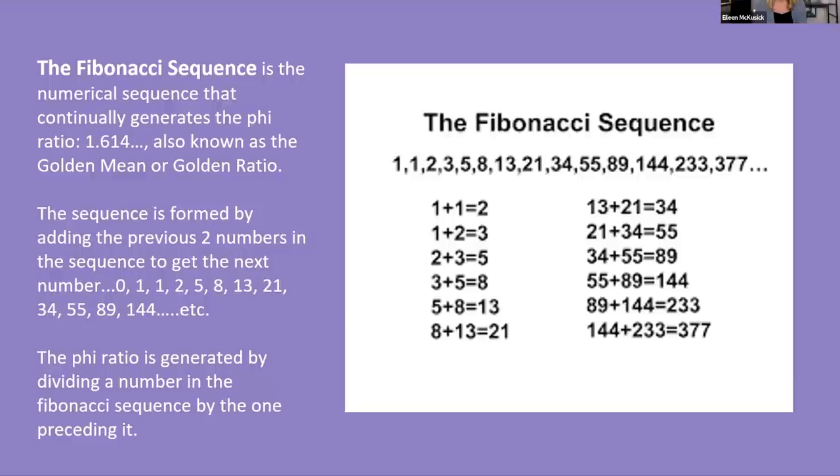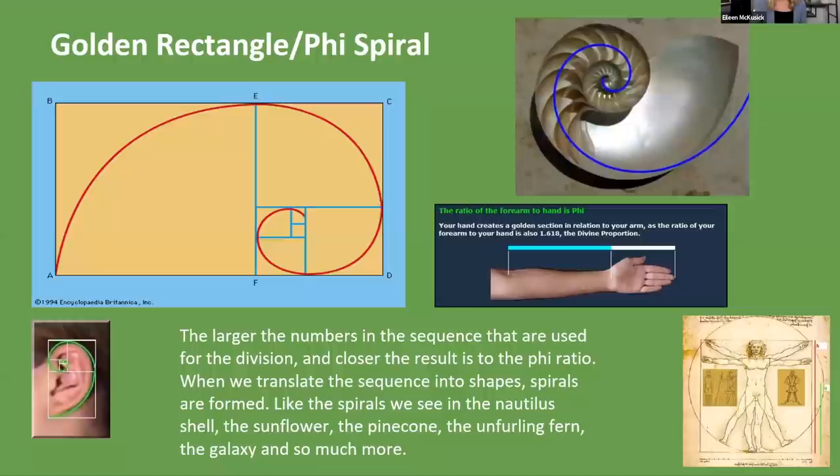Every single one of these, when you divide them, the Phi ratio appears — which is really pretty cool. The Fibonacci sequence contains this way that nature unfolds in a beautiful geometric way. It also gives rise to the golden rectangle — business cards are actually in the shape of a golden rectangle, the most visually pleasing to look at. We can see this Phi ratio in the human body: the ratio of the forearm to the hand, the ear forms this golden rectangle. When you translate the sequence into shapes, spirals are formed — like the sunflower, the pine cone, the unfurling fern, a galaxy. This Phi spiral and golden mean proportion shows up everywhere in the material world.